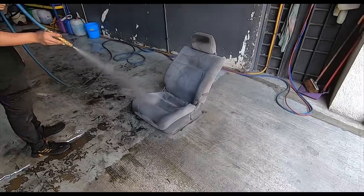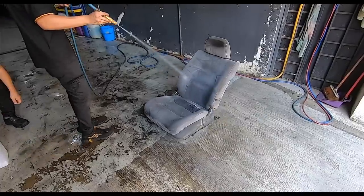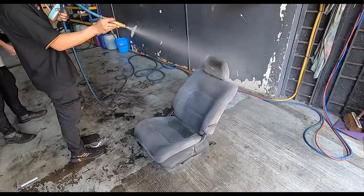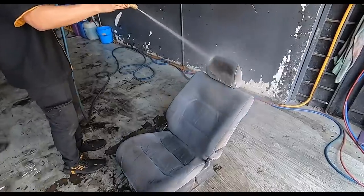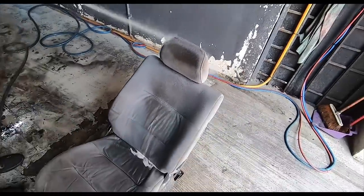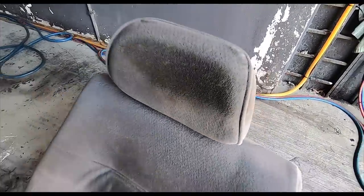This is also why you need a few days to actually dry out the seats, because the water is going to go right in. Spray again — see the dirt! Stop — okay, spray again.